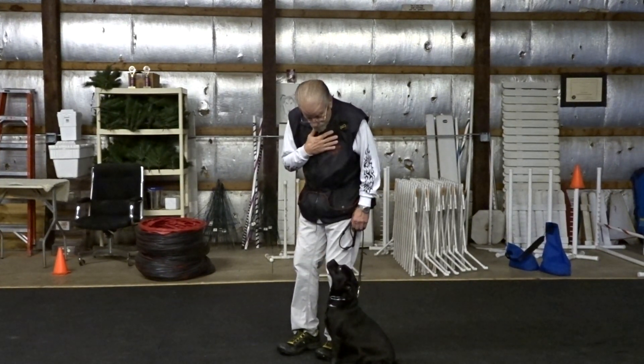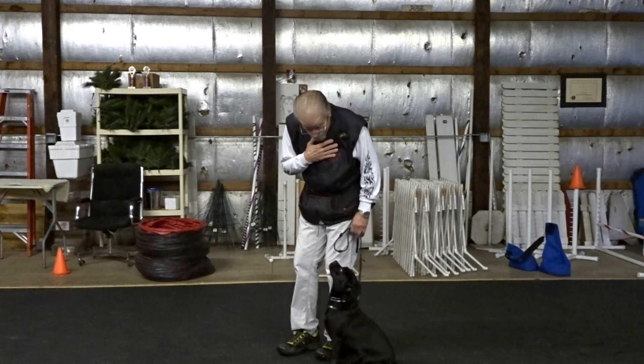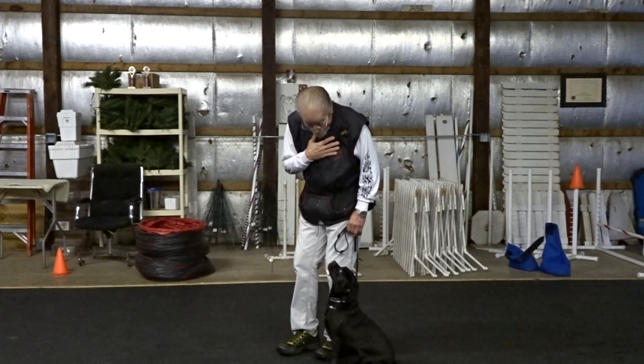Watch. Good. Good — the well-disciplined sit. Good. Is it the eyes come off me? Back. And then good.